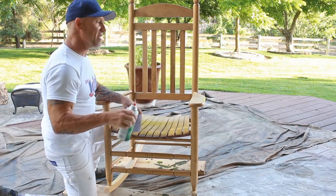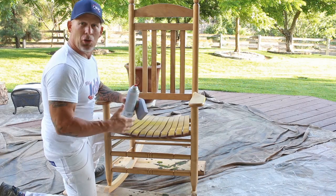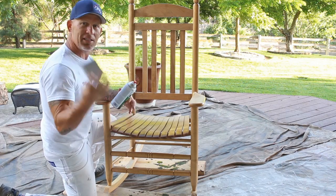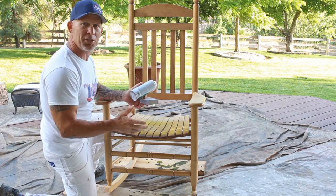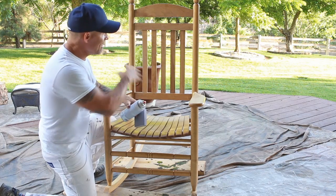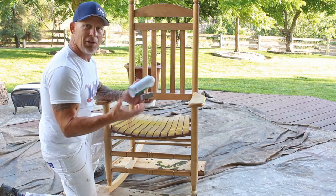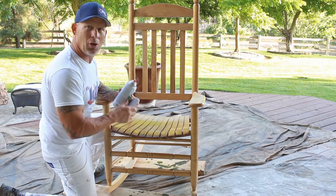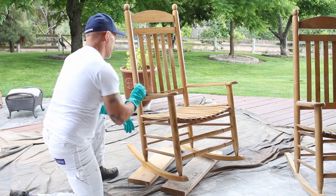Once you're done lacquering the chair, rub it down and make sure there are no rough spots. If there are any rough spots, just take your sanding sponge and lightly sand those smooth before applying your glaze. I just went over this — there were just a few rough spots I needed to lightly sand. We're going to get going with the glazing process here pretty soon.